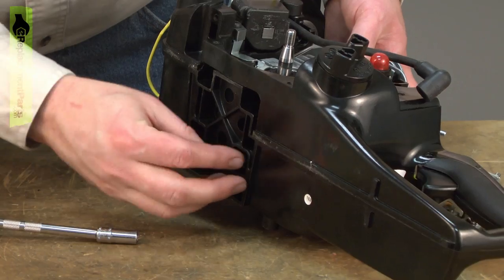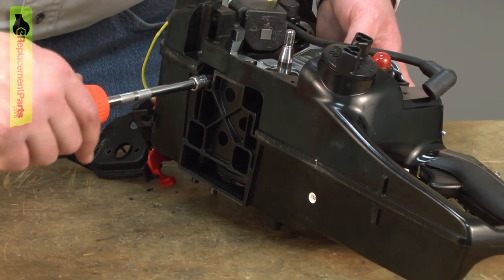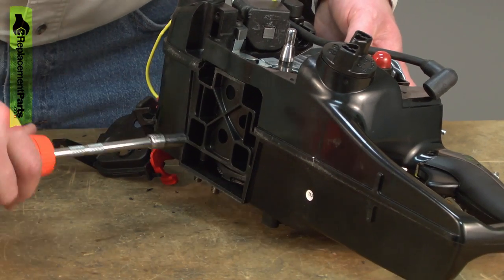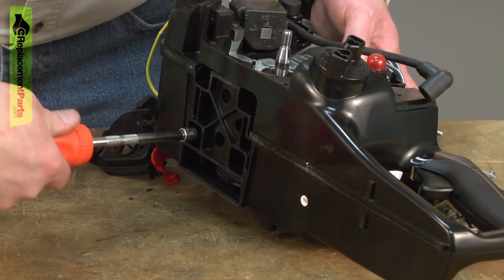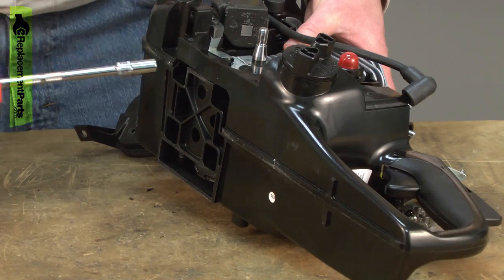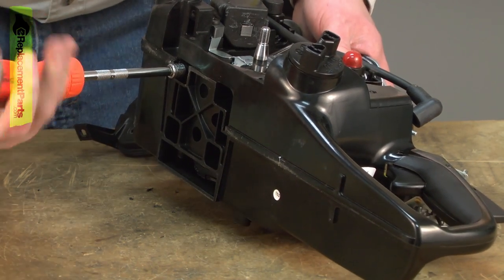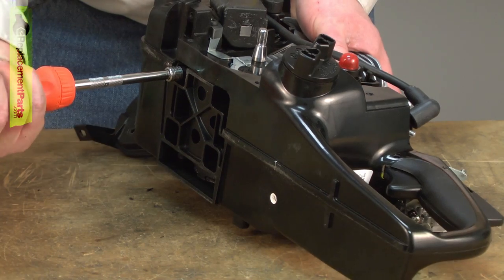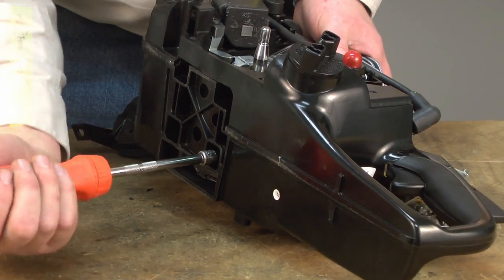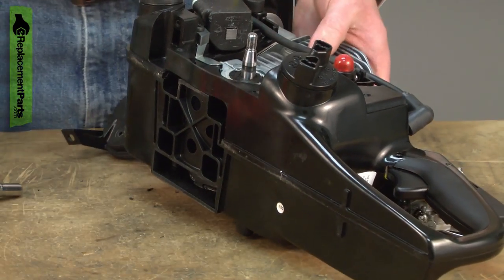I'll get each of the bolts started, then work my way around the engine, slowly bringing the two halves — the cylinder and the crankcase — back together. I don't have an exact torque spec for these bolts. What I want to accomplish is just making a good seal with that liquid gasket, so they don't need to be super tight. Basically just hand tight with the screwdrivers is all it'll take. And that ought to do it.